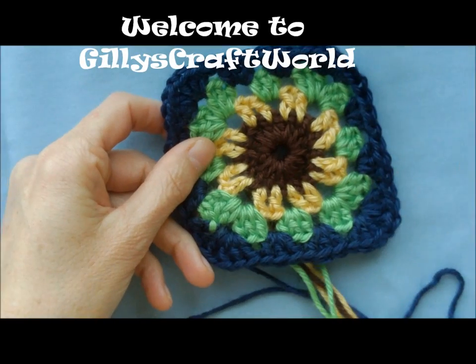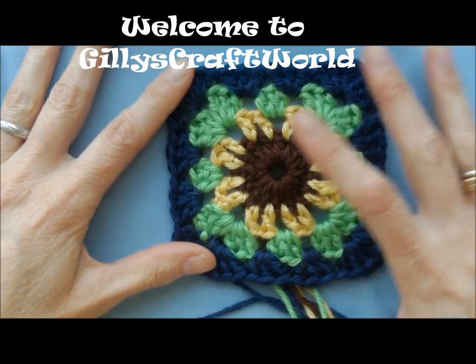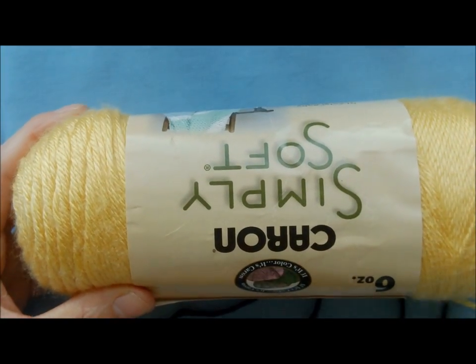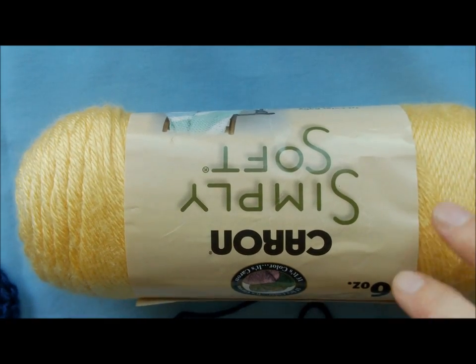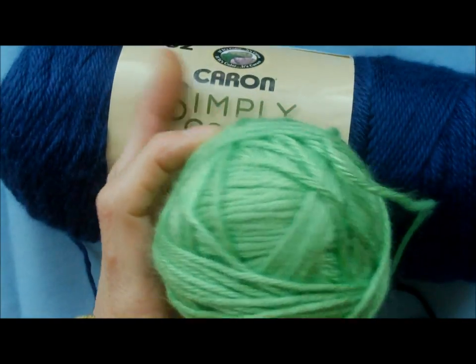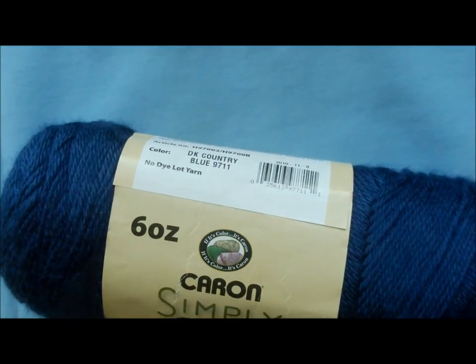This is your sunflower granny square — it's a very pretty motif. You can use it for whatever you like. The colors I used are yellow, blue, green, and brown, using Simply Soft yarn with a size 5.5 hook. But you can use whichever colors you like. Let's get started.